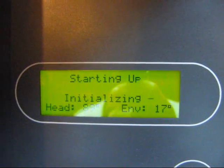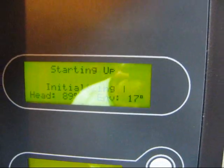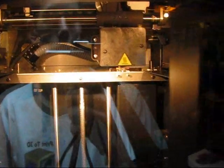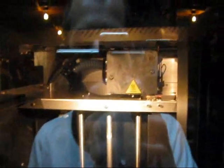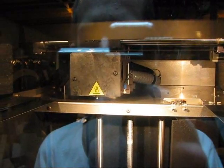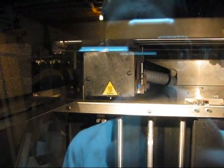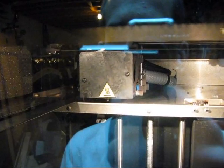The machine is now starting up and initializing. The head temperature is 89 degrees Celsius and the environment inside the machine is 17 degrees Celsius. We just now turned our lights on. It takes about 15 minutes to get ready to go.